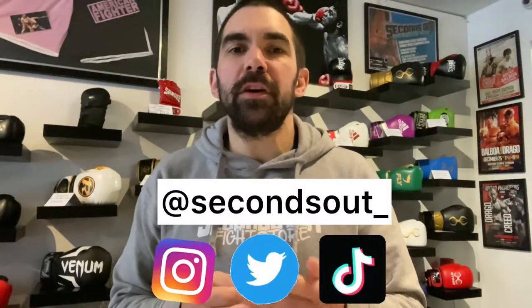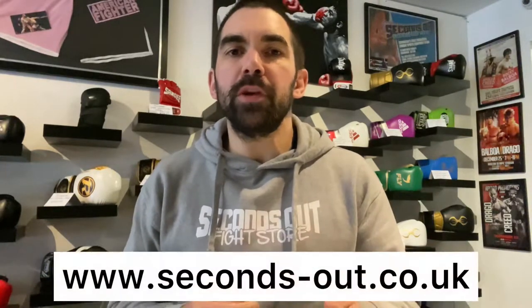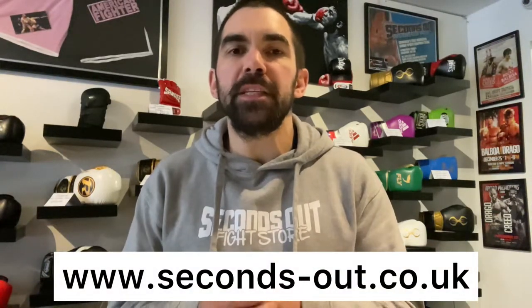How's it going guys? I'm Ross from Seconds Out Fight Store. Please don't forget to tap the subscribe button and give us a thumbs up if you're enjoying our videos, and you can also follow us on Instagram, Twitter and TikTok at secondsout underscore. For all the latest fight gear and everything we're looking at in this video, you can check out our website seconds-out.co.uk.